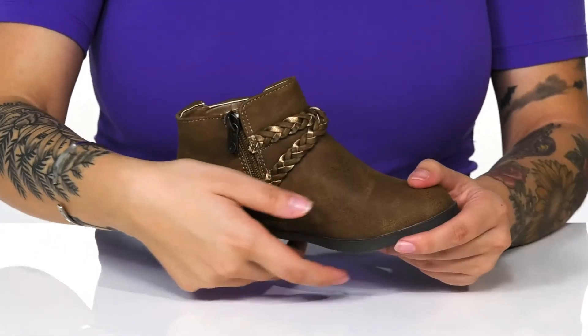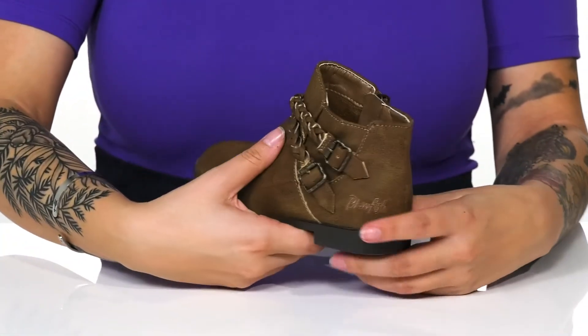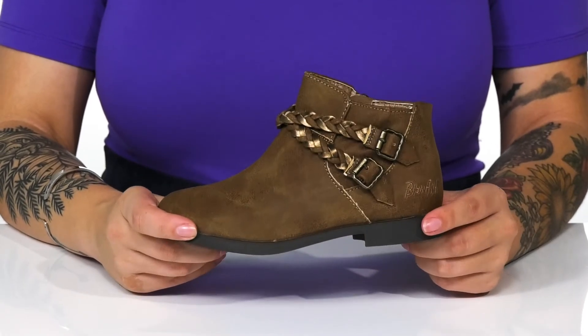On one side of the boot, there is a functioning zipper which allows your kids to slip these on very easily. These do have flexibility as well as a heel at the back that will give your kids a small boost in height.